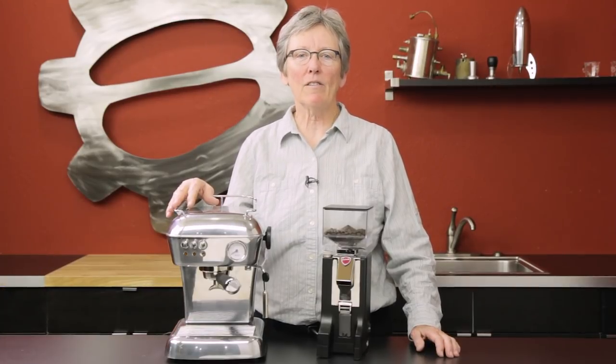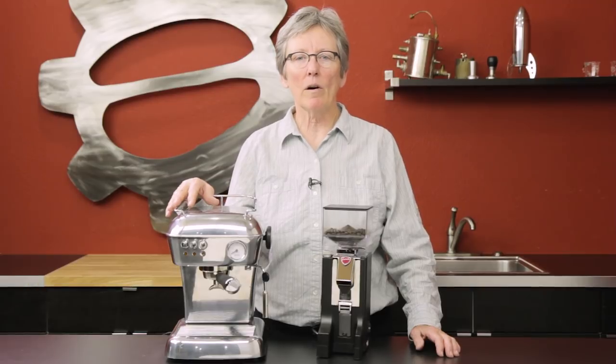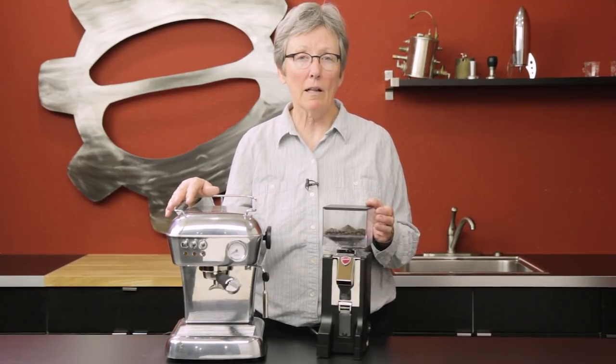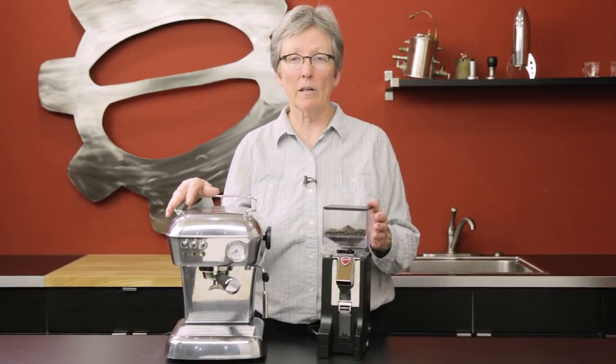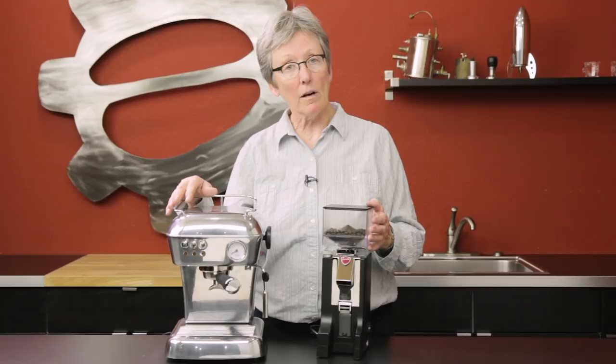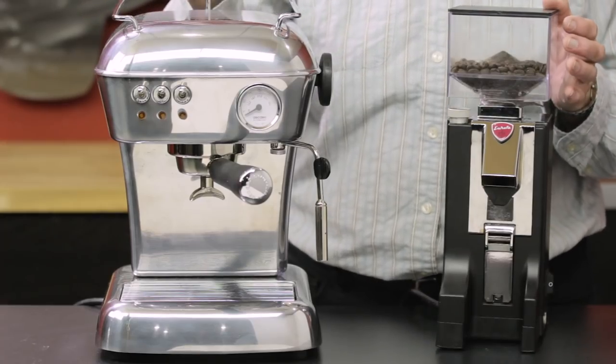Hey folks, it's Gail from Seattle Coffee Gear. Today I wanted to show you a couple of setups if you have around a thousand dollars to spend and you want to get a grinder and a decent machine. I have a couple I want to show you. First off, I want to show you the Dream from Ascaso.